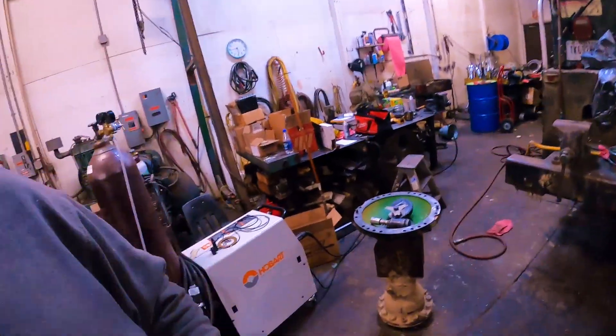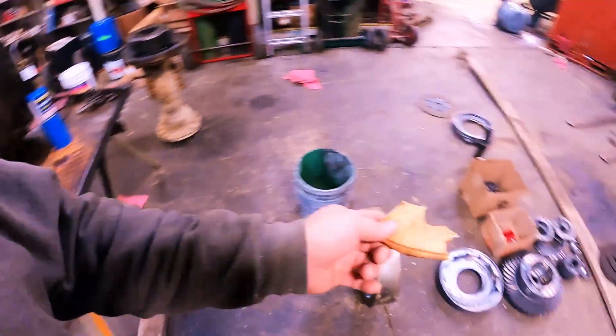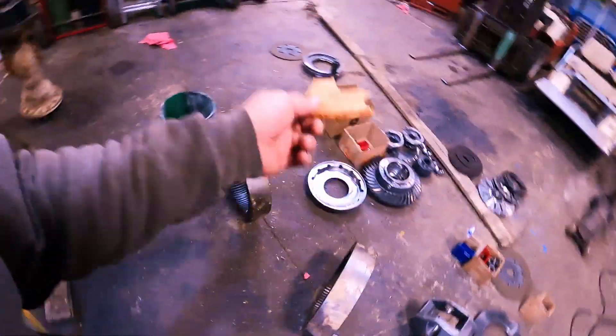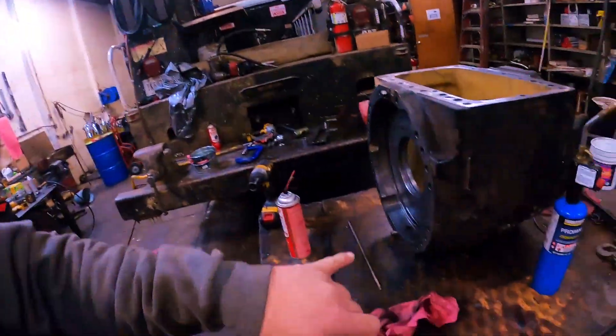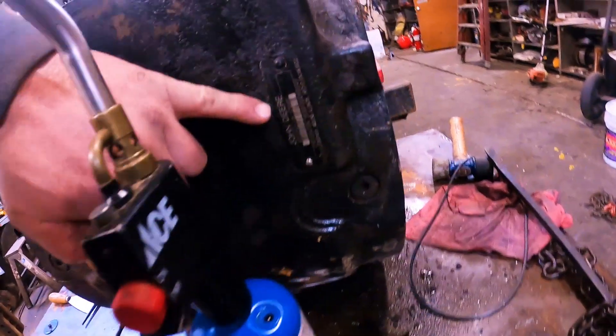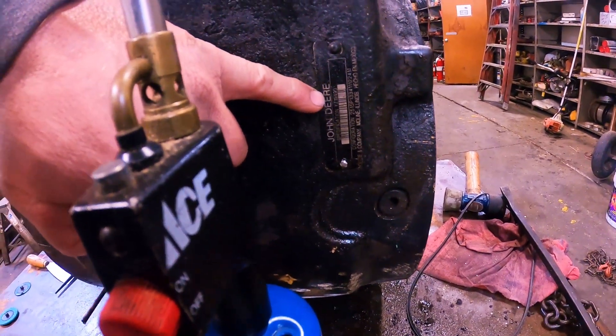Derrick had it pulled partially down, I tore it the rest of the way down, started cleaning up the parts and doing the dishes. It's a rear end off of a 648H — it's a 14,000 axle. Those of you taking this real serious, this is the one that's the YZ19493 — that's the axle it is.